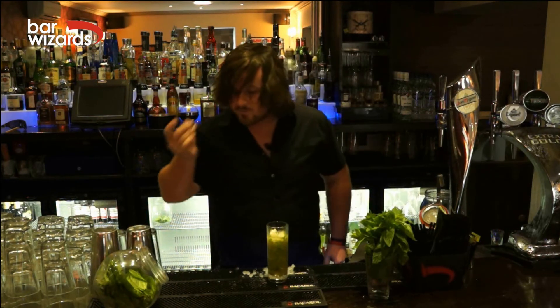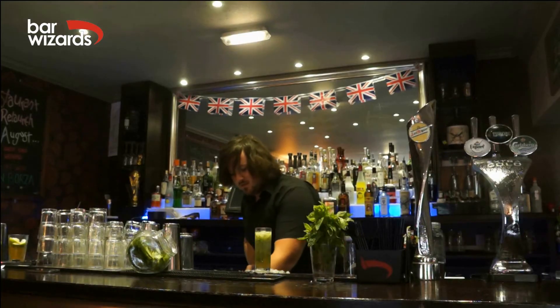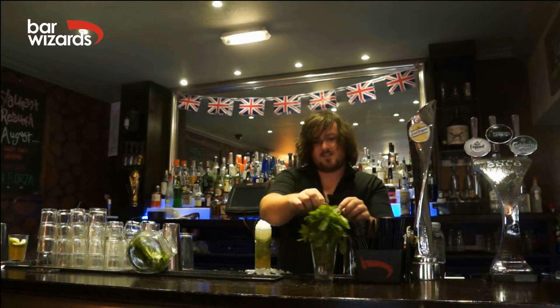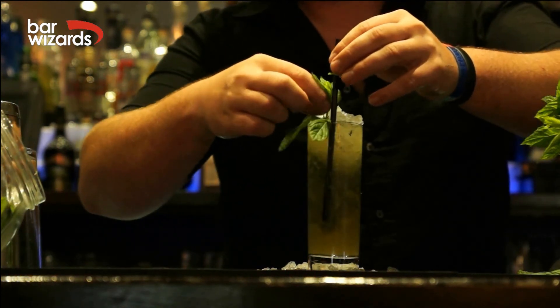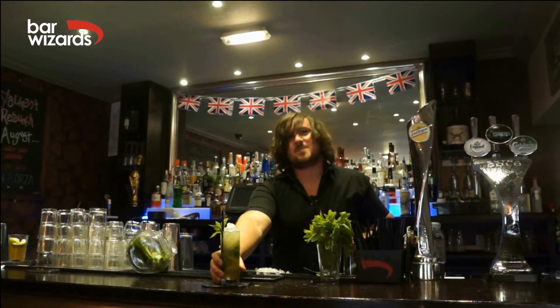Just taste it. I'm going to top it up with a little bit of ginger beer. And then from there, a little bit more crushed ice, and a nice mint sprig. Got a straw in the middle. And there we have it, the perfect spice rum mojito. Let's go.